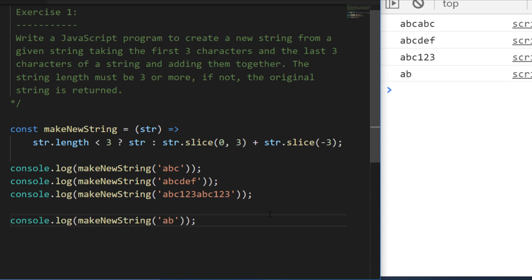By calling the makeNewString function a few different times, we're getting back the first three and last three characters each time, except for the last example where we passed in a two-character string and it's returned straight back to us. The first example with 'ABC' is interesting because the first three and last three characters are the same, so we get ABC repeated twice. That's how I'd approach exercise one using slice and that trick of passing a negative value to get the last characters.